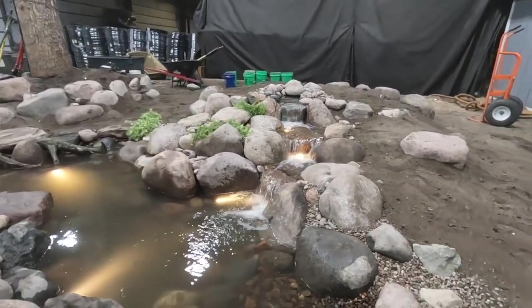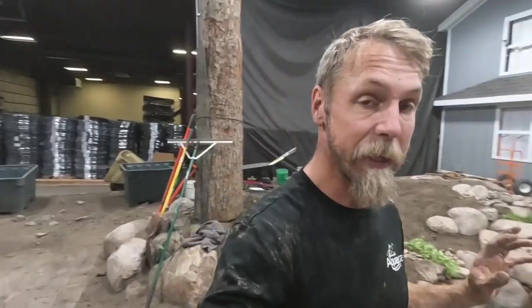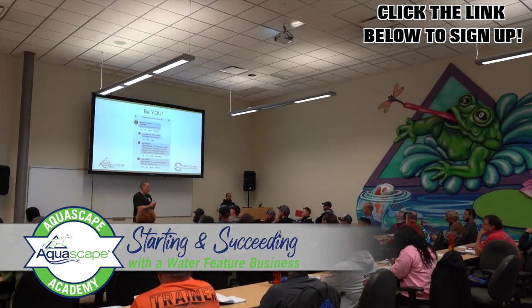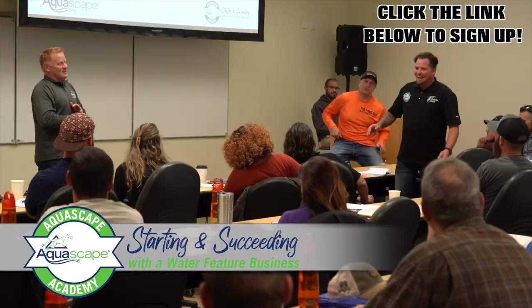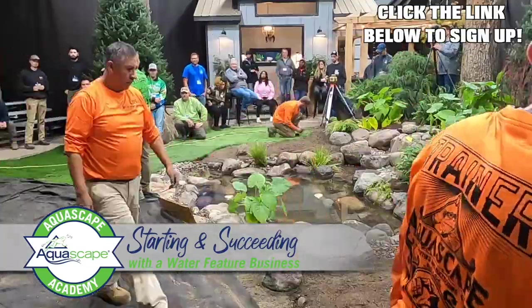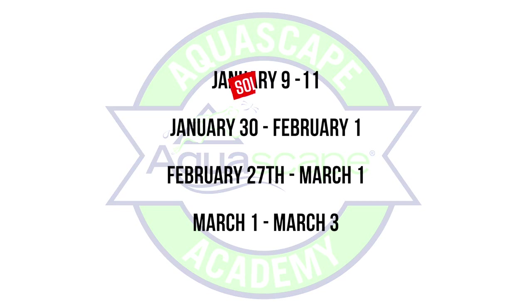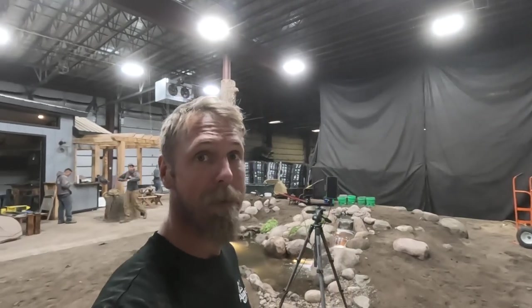I love the rock work, the scale of the boulders — you've got big boulders, little boulders, and gravel — it looks so awesome. This pond was built in the sandbox by these guys in preparation for the Aquascape Hands-On Academy, which we do three to four times a year where contractors and aspiring pond builders come in and learn how to build water features. Thanks so much for watching — if you have any questions, let us know in the comments. Click the link if you're interested in the Academy to find out dates. We'd love to see you here at Aqualand — until next time, adios!